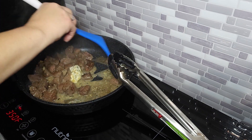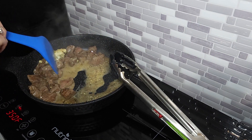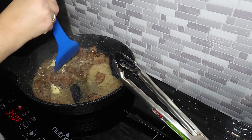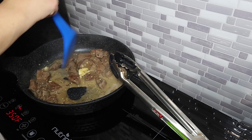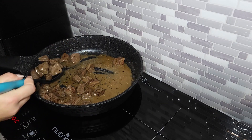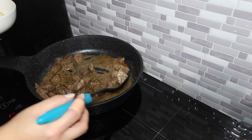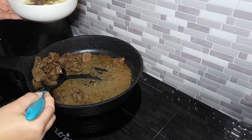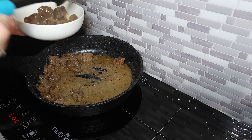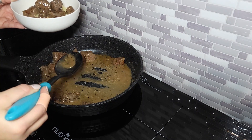Once these are done cooking, take your mashed potatoes, put them in a bowl, and scoop these lovely steak bites on top. I promise it is so good, guys. If you're new here, I would love it if you subscribed and smash that like button. Give this a try and leave a comment — let me know how it turned out for you!